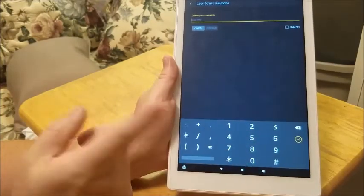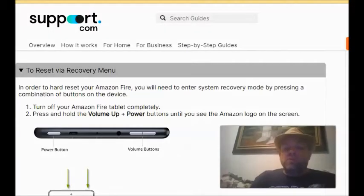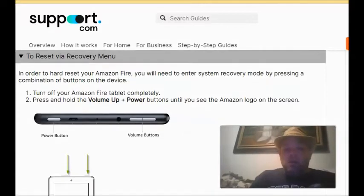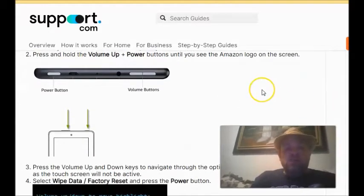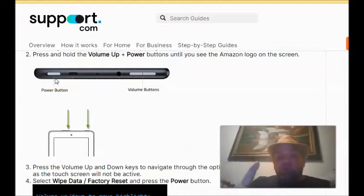Now I'll show you how to do it if the device is completely off or if you don't have the password. For older models — anything made in 2017 and below — you want to hold down the power button and the volume down button at the same time. Hold them both until it powers back on, and you should see a menu to do a full reset.